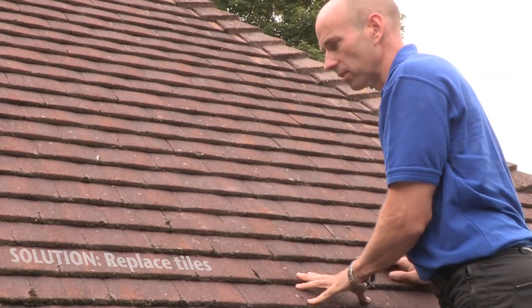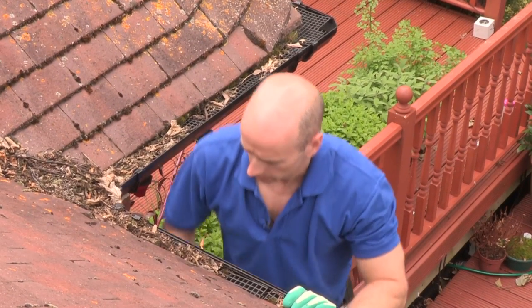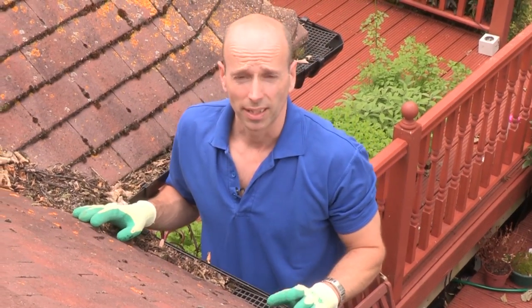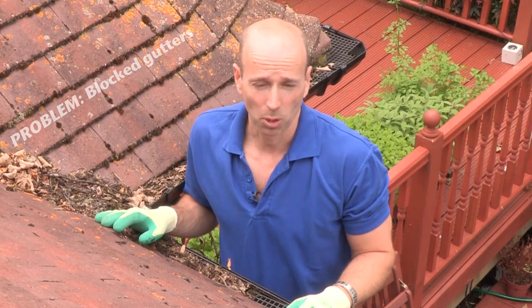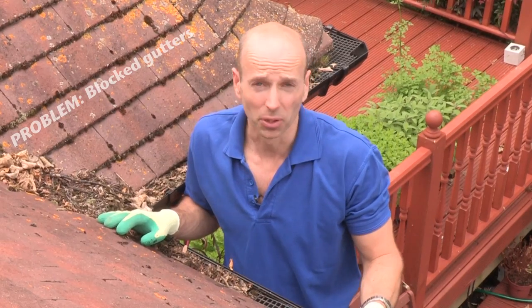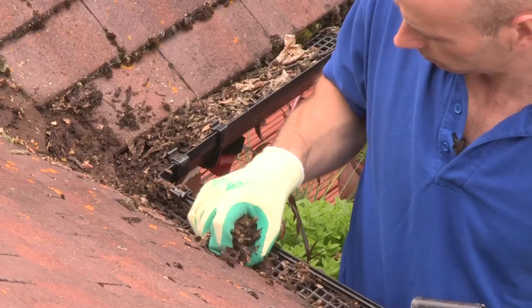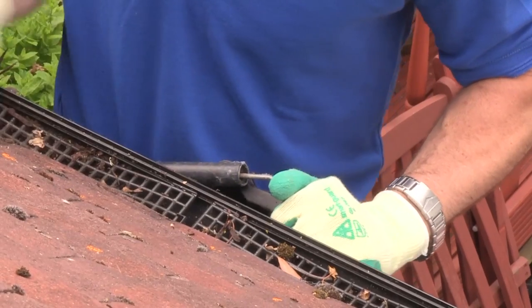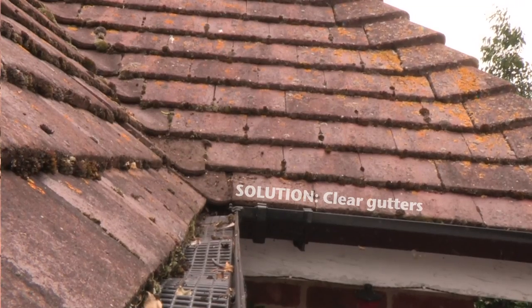Moss and leaves can actually block your guttering. This can cause all sorts of problems — chiefly that water won't be taken away from the roof and could overflow, which could cause problems down at ground level. Luckily it's fairly easy to fix; we can remove the moss and leaves and allow the gutters to flow properly.